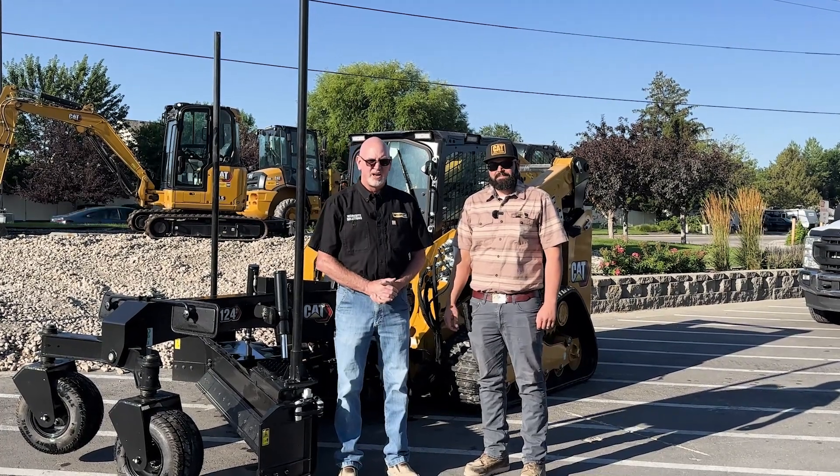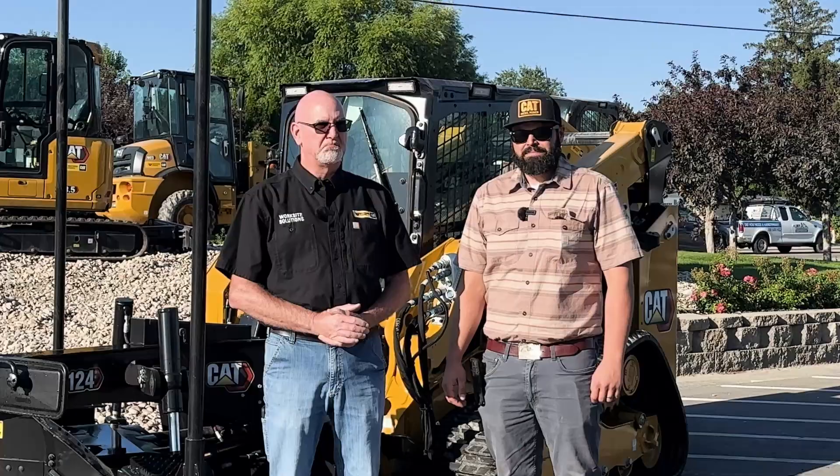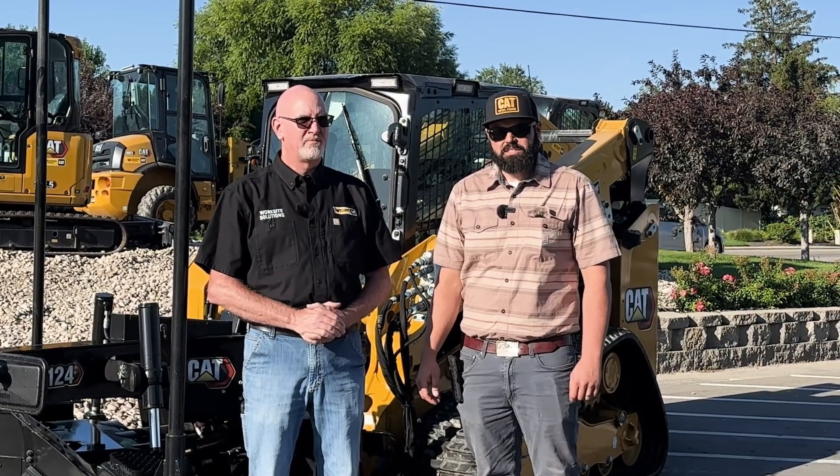Hi, I'm Scott Schumacher. I am with our Worksite Solutions Group here in Western States. Hi, I'm Mike Betcourt, Application Specialist.